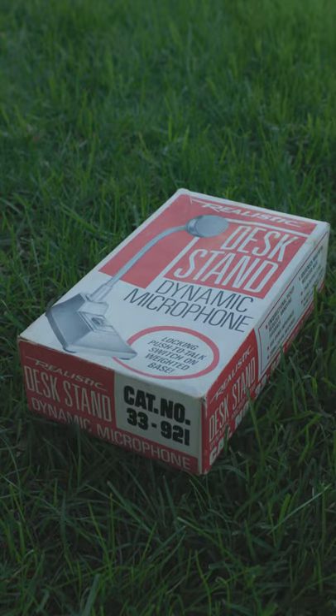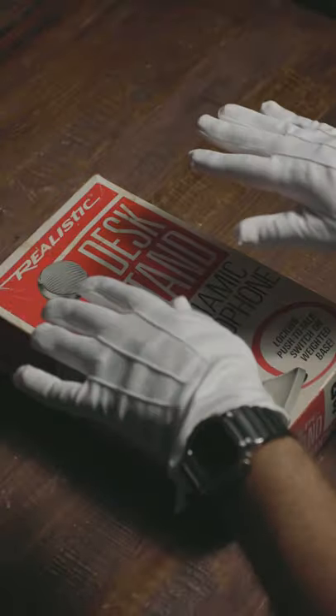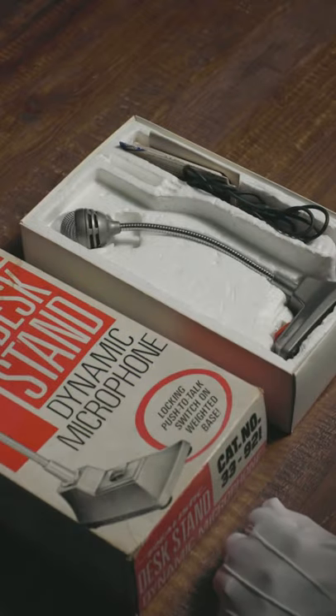I got this 1960s microphone from a flea market in Long Beach, California. Let's see if it still works and how it sounds. I put these gloves on because... why the hell not? I got this for $40 and it's in pretty good condition.